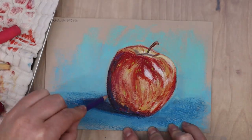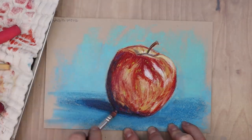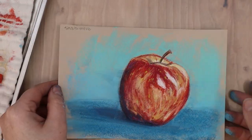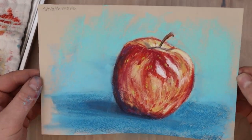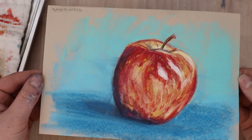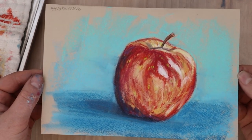I really recommend this paper for beginners, or if you're looking for pastel paper for kids or something to experiment on. Here's the final apple done with the Strathmore paper, and I think it turned out really nice.